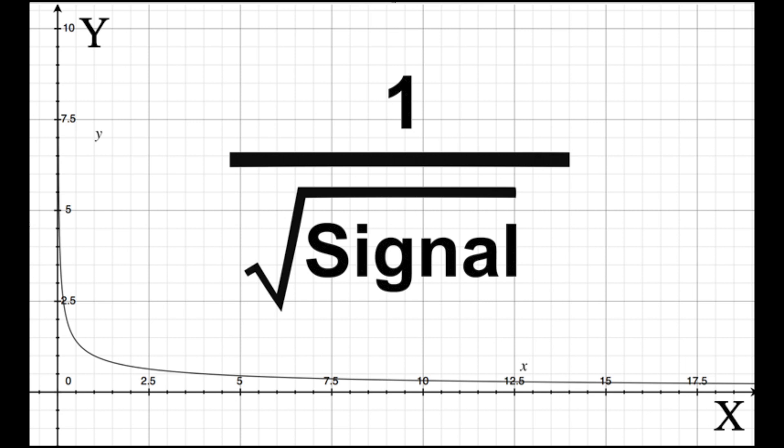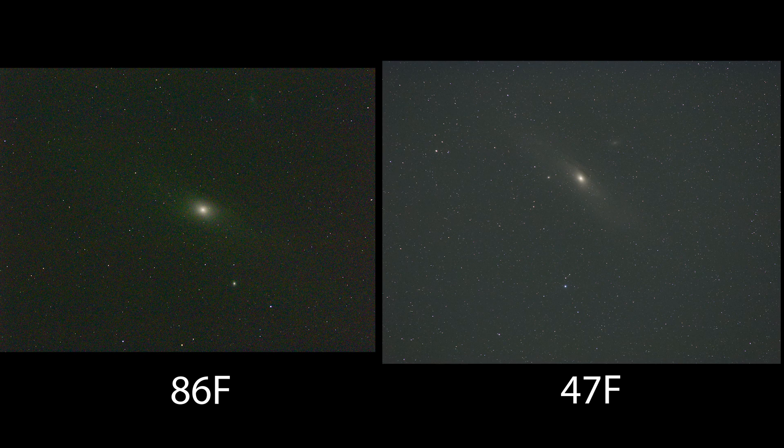I stop at 256 darks because once you go past 256, you'd need to get to around 63,000 to get one more stop of improvement - at that point my computer couldn't handle it. Eliminating noise is about breaking it into smaller and smaller components. By taking different types of calibration frames - darks being one of them - we separate out each particular type of noise and deal with it by itself. That is the best way to get rid of noise. Doing it after the fact in Photoshop or Camera Raw just isn't as good as doing it this way.